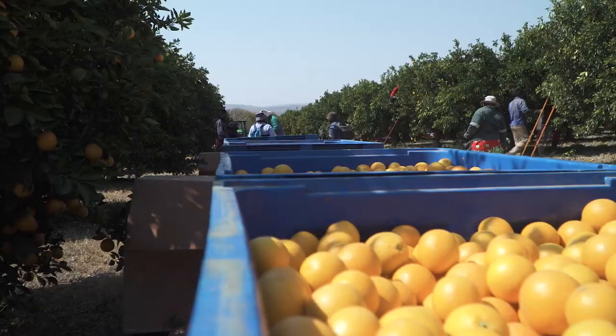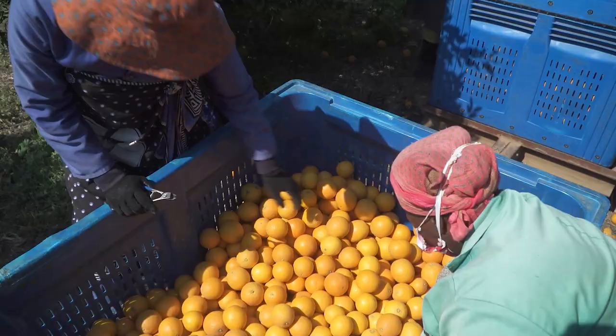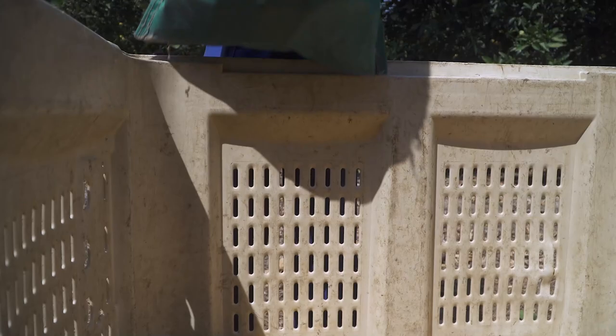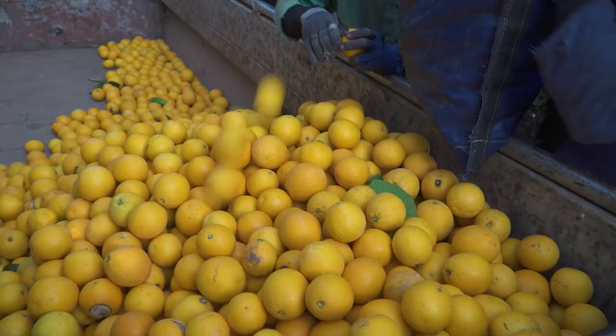Be careful not to overfill picking trailers and bins because this will damage the fruit. If the fruit is particularly vulnerable to pressure injury, as is the case with certain citrus types and in certain weather conditions, picking trailers should only be filled halfway and bulk bins should be filled to two hand widths from the top.